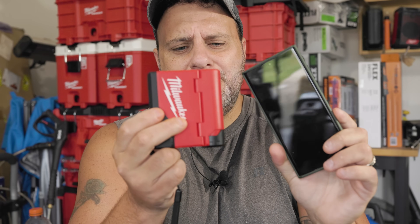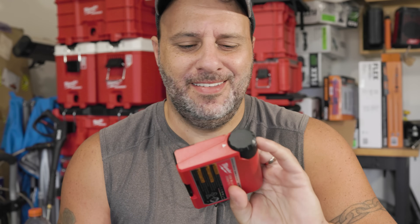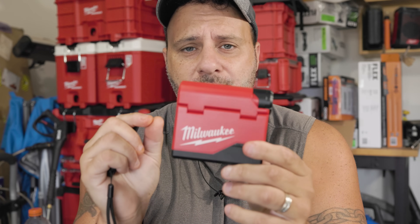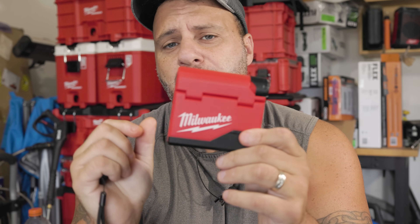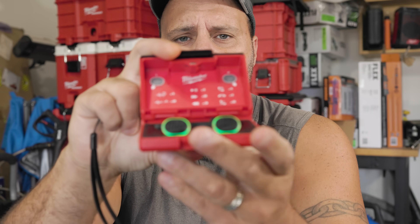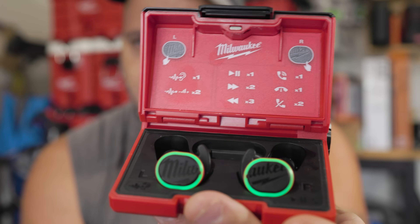Now I do want to point out something about the case that others have pointed out — it's large. It's in charge. Get it? Charging. Some people did not like the fact that it was so large. I sort of do because I lose my earbuds all the freaking time. It's also built real nice — Milwaukee Tools builds their stuff really heavy grade. And on the inside, just in case you lose your instruction booklet, the instructions are right inside of the case. I'm gonna put them in — I'm gonna glow like a Christmas tree.